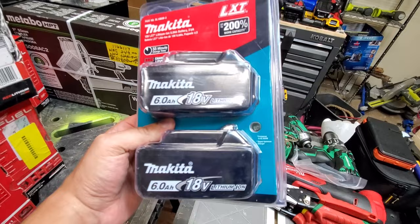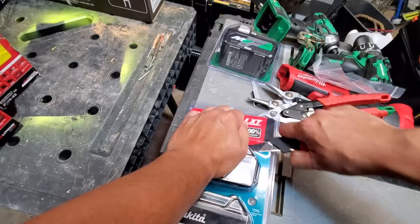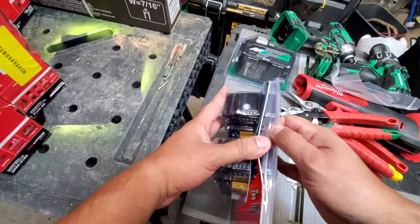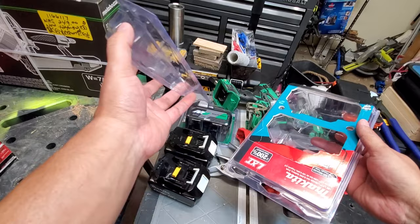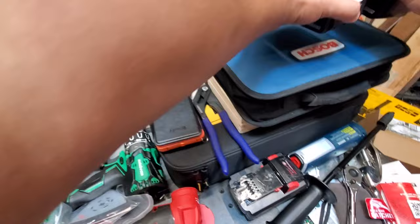Next up, we've got the Makita 6.0 batteries. I did grab these myself — there were two sets there, and I left the other set for somebody else to grab. There's one, there's two. Look at that — so satisfying, so clean.